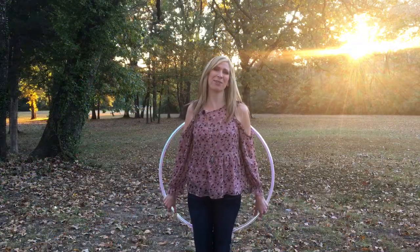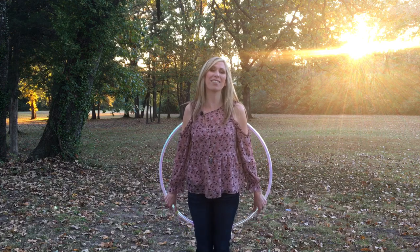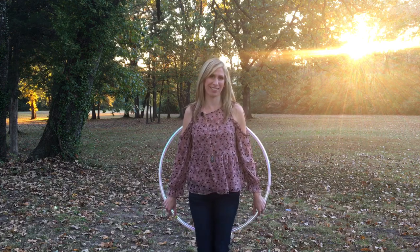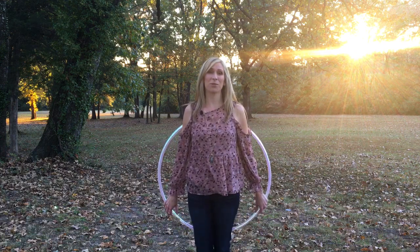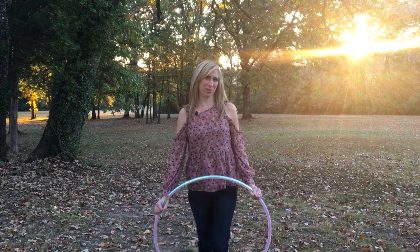Hi, my name is Michelle McCoy and I am so excited to announce the launch of my brand new online guide to hoop dance course. Whether you are a brand new beginner or a bit more intermediate looking to give your flow a fresh new spin, this is the course for you.